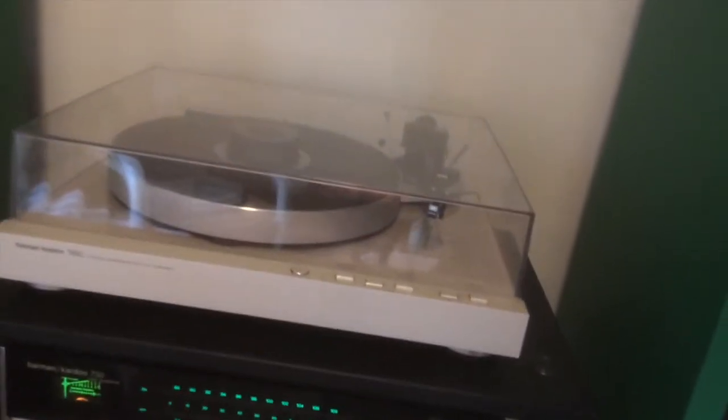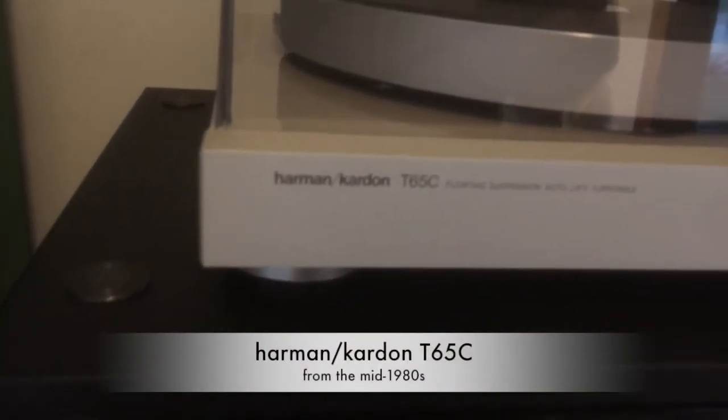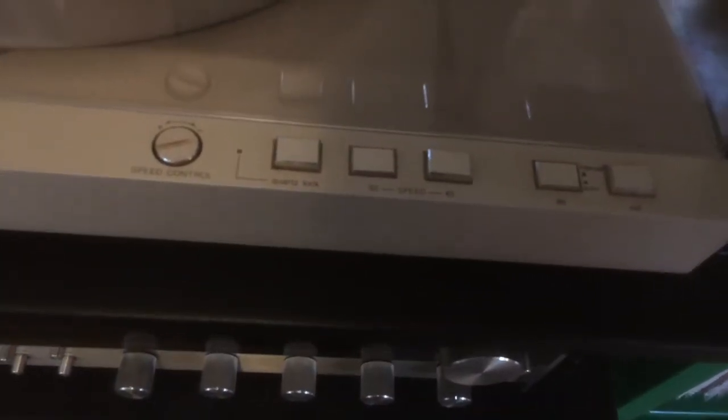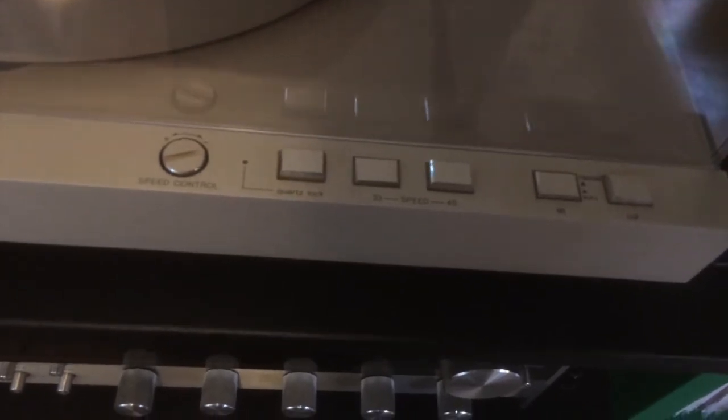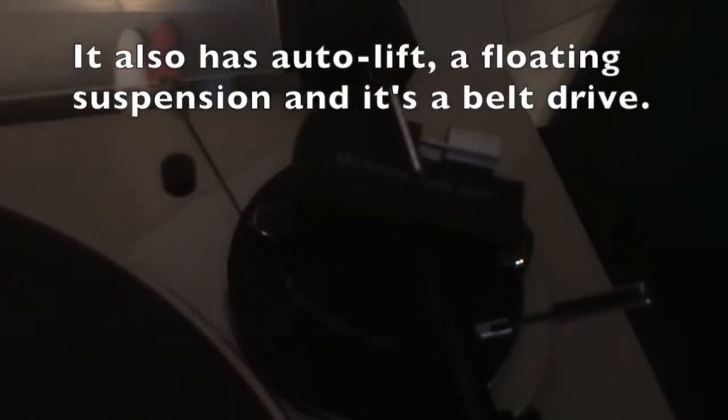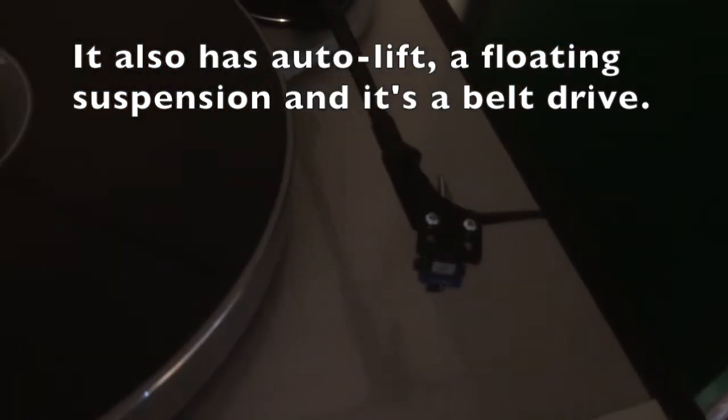Let's talk about the turntable. You can see it's a Harman Kardon T65C — I think it's from the mid-80s. Look at the controls: you can tighten up the speed if you need to, the speed control is excellent, it's got a quartz lock, and two buttons to change the speed from either 33⅓ or 45 RPMs. Then you've got lift and cut buttons. The tonearm is described as a micro-erase tonearm — it's got the anti-skate weight, and it's a low mass tonearm. I've got a Shure M97XE cartridge on there.